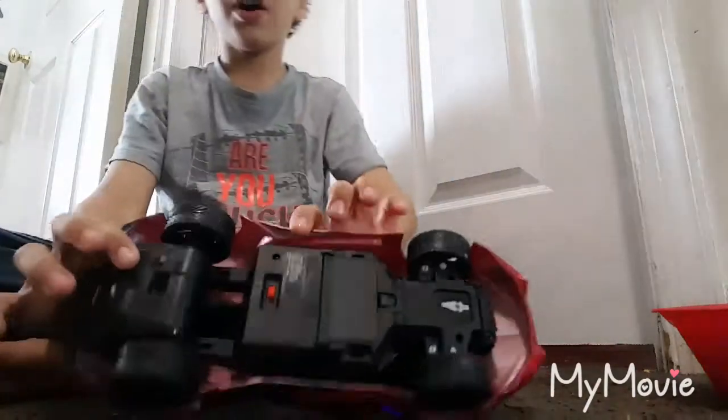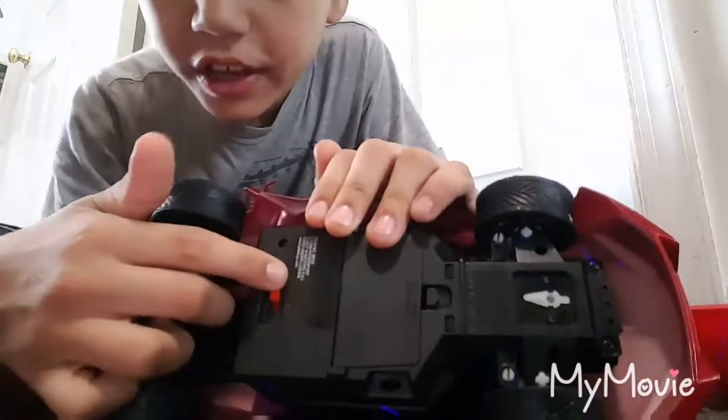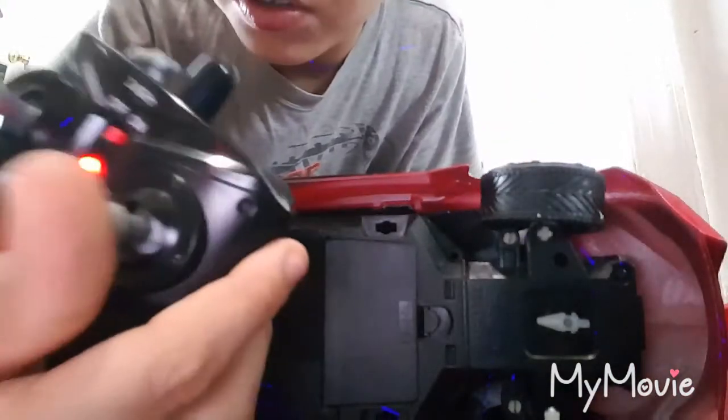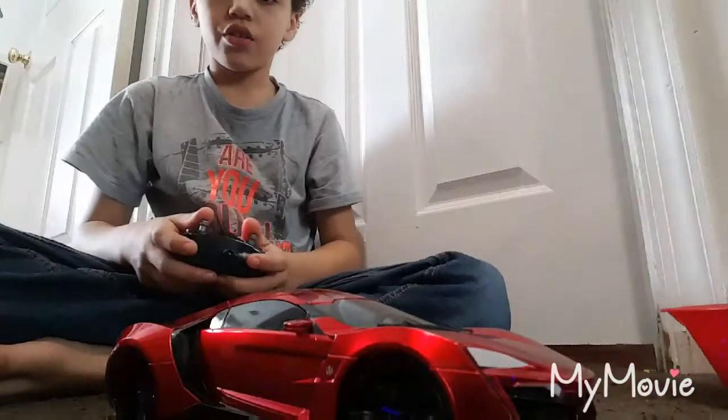So, when you turn it on, you pull it down this way, and you have a red light that you push. If you pull it this way, it'll blink a little bit, and then it'll turn you around. It goes forward,